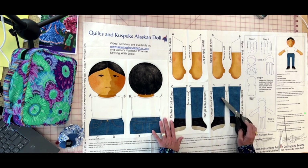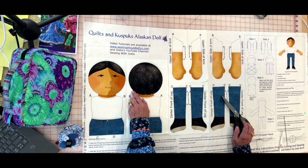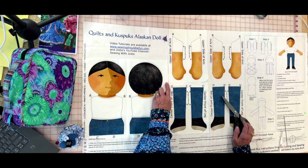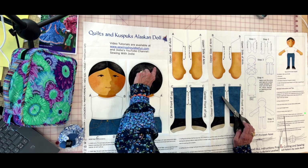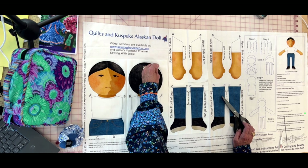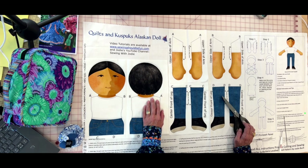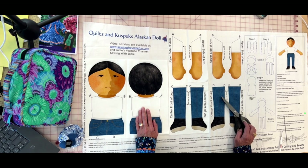When working with curves, pinking shears behave like a clip but also protect your fabric from fraying. When this gets clipped and you're trying to stuff it all in as you turn, the zigzagged edge helps things stuff in neater and you get a rounder edge when you're done.